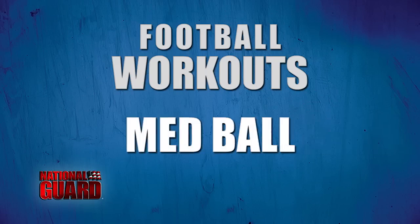My name is Captain Brandon Gotsi, current member of Ohio National Guard, former professional football player. What we're going to demonstrate today is a military-inspired workout. It's called the med ball squat to push up smoker, basically.